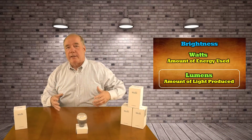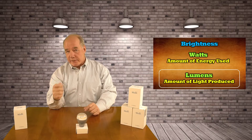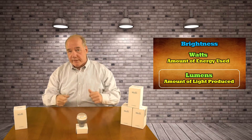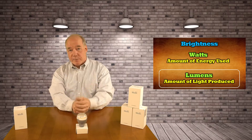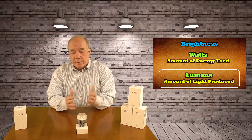Lumens is one of those metrics that we don't really have a handle on. To give you a rough estimate of what one lumen represents, it's a single birthday candle held about a foot away from your head. So if you have a bulb that's 1600 lumens, that's 1600 birthday candles. Compared to a bulb that's got 800 lumens, you get half as much brightness out of it.